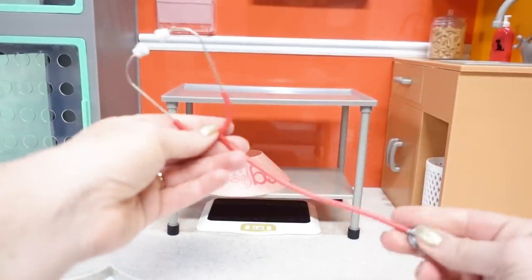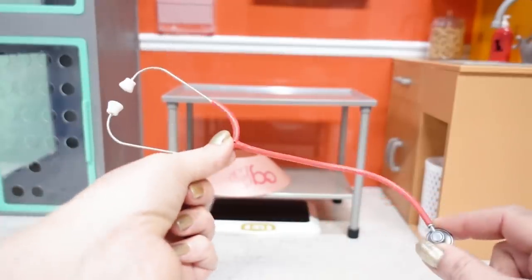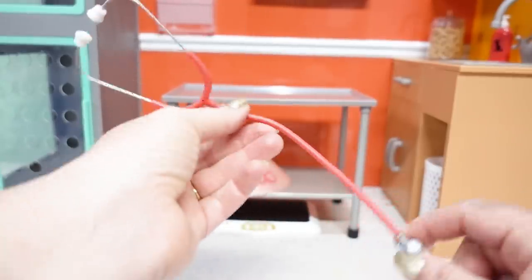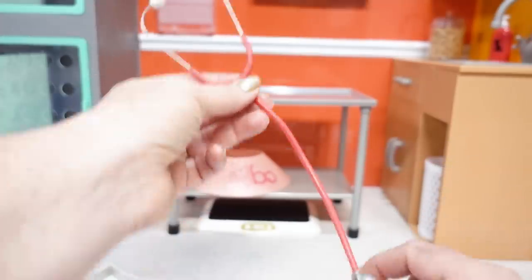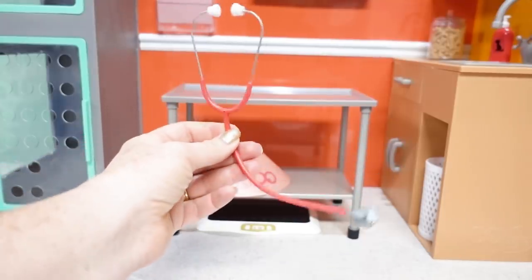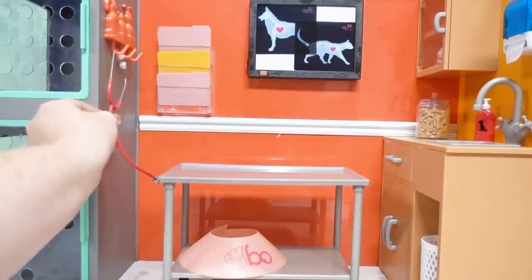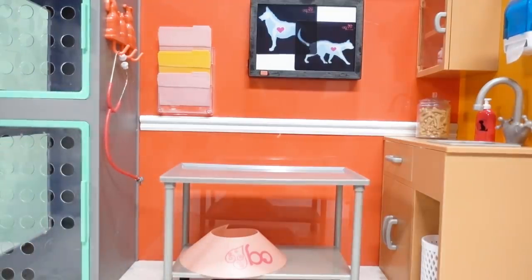And finally for this room we have a stethoscope — I'm super excited about this! Because this not only will work in our vet clinic, but it'll also work in our toy hospital. So let's hang that right up there. Wow, this is really coming together — our exam room is just about ready to go!